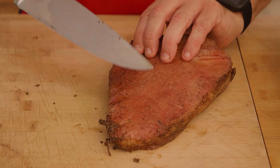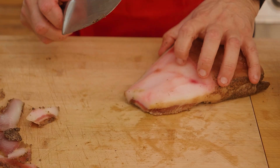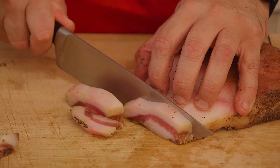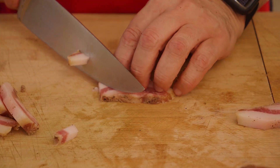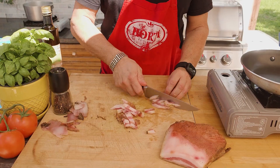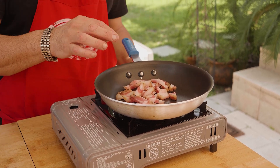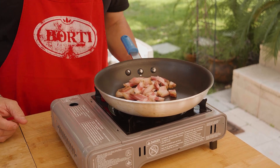Here's our guanciale. We have the skin that we have to remove and we have to remove all this pepper. We're going to slice it about one centimeter. You can do it two ways — you can cut it short so it comes out very small, or you can go a little longer so it comes out longer. With the heat of the pan, we'll melt the fat, and it will produce a wonderful crispy guanciale — the idea is the guanciale has to be crispy, but very soft and juicy inside.